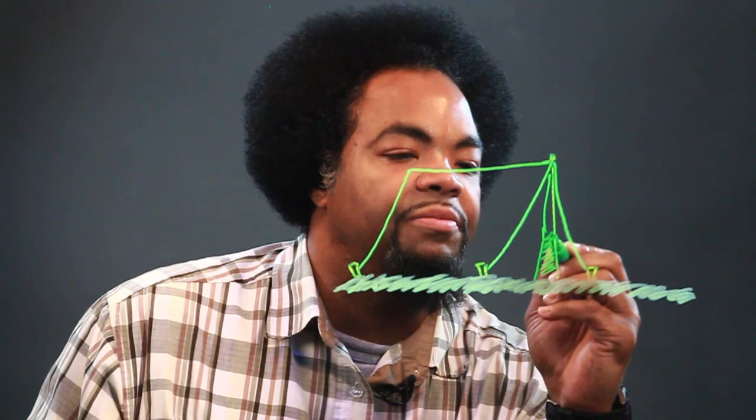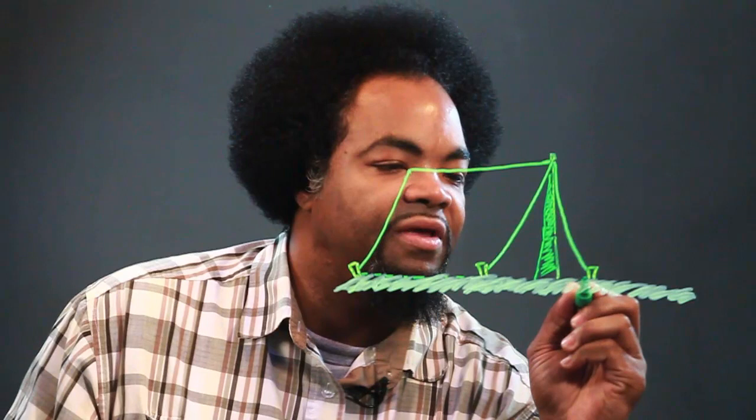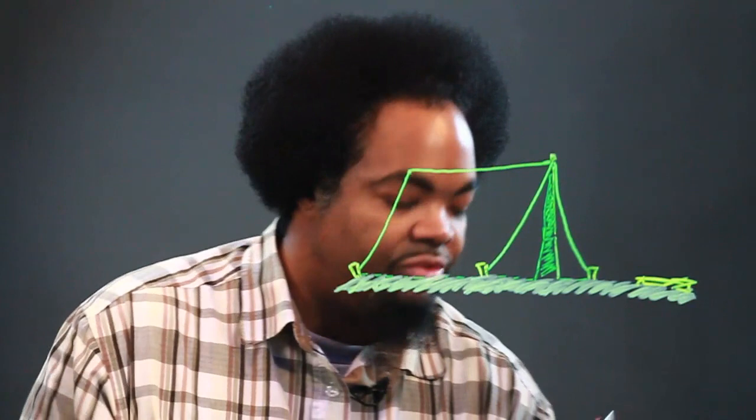We'll draw some lines going up here to give depth so you can see the inside of the tent. These little lines here show the tent bottom and so forth. Last but not least, not too close to the tent but close enough, we'll draw some sticks, some twigs, because we have to have a campfire.